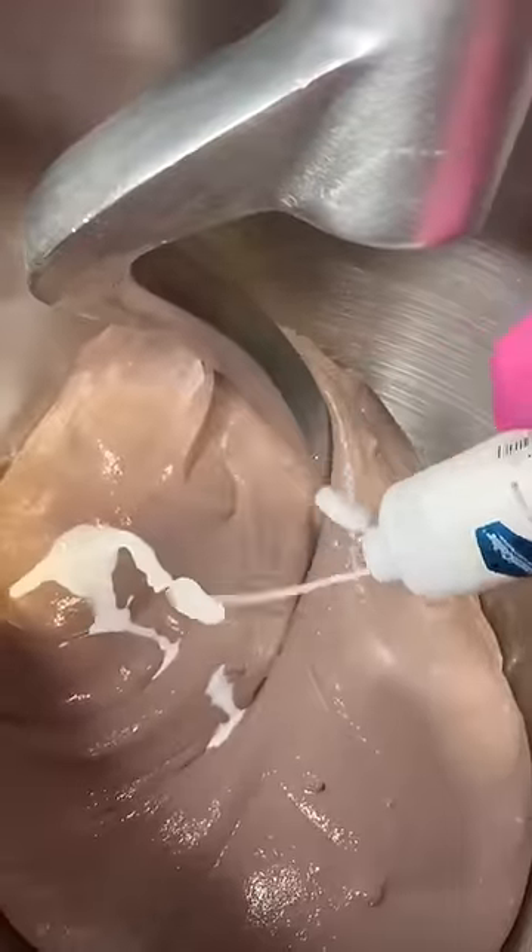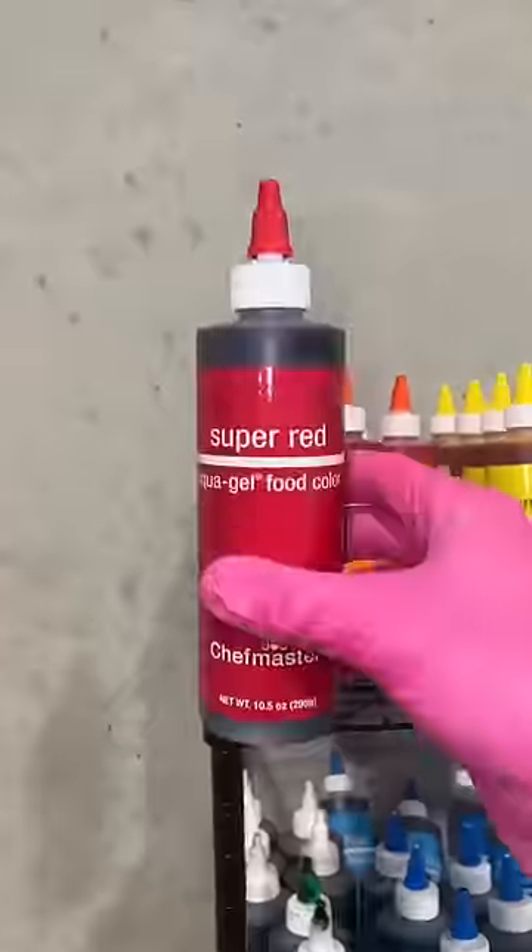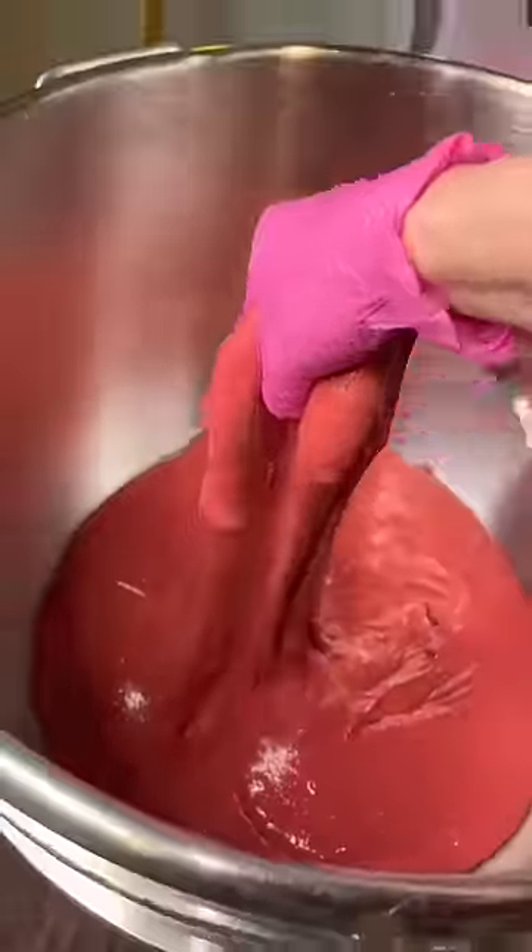Then we're adding some white to brighten it up even more and some red to dye it into a color that will look a lot better than what it did before. It came out super good. What would you name this slime?